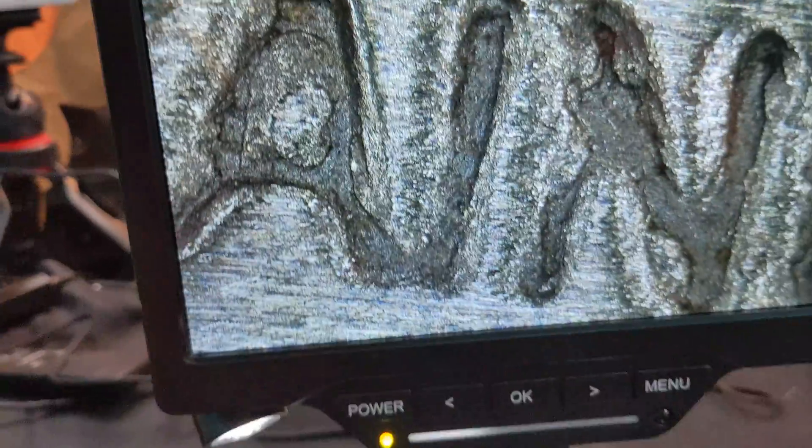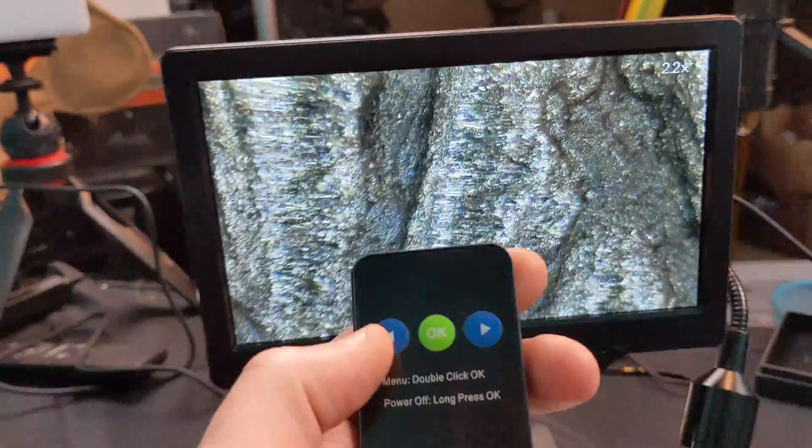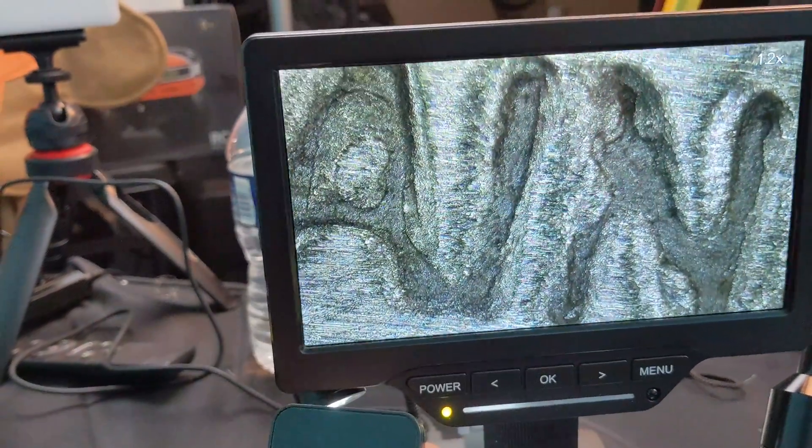And of course you can zoom in further. You can use the remote to zoom in and show even more detail. Look at this — incredible.